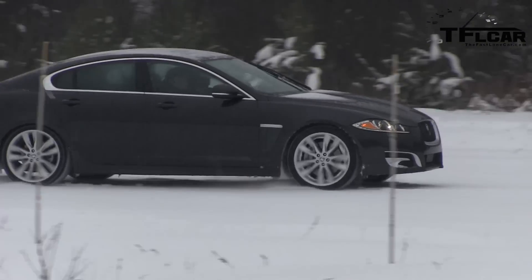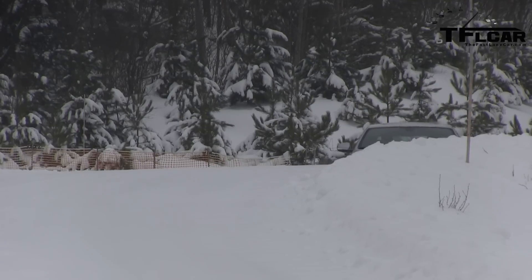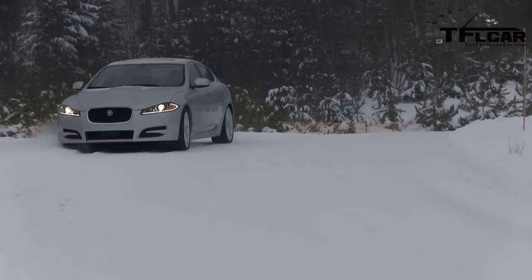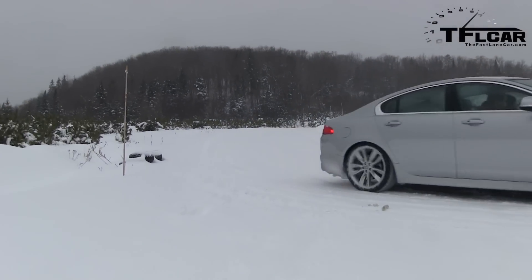I know you guys are worried about us getting hurt and running into a tree. But there's a natural limiter to that — I'm with a bunch of journalists in this car. The second I run this car into a ditch or a tree, it'll be tweeted around the world. I'm not going to do anything foolhardy because I have a reputation to protect.